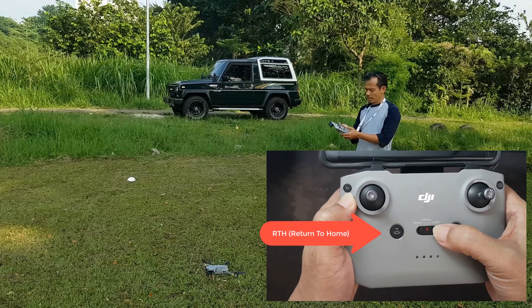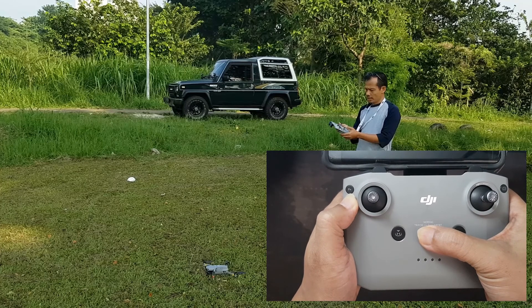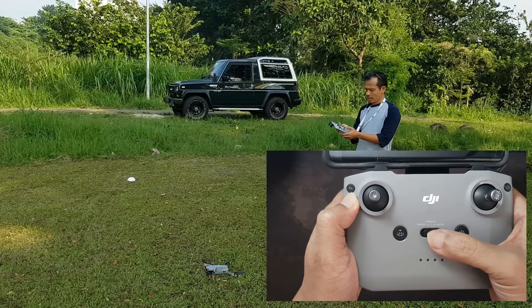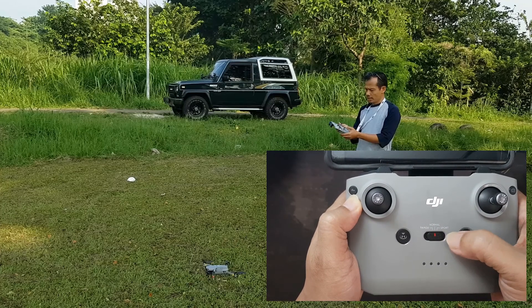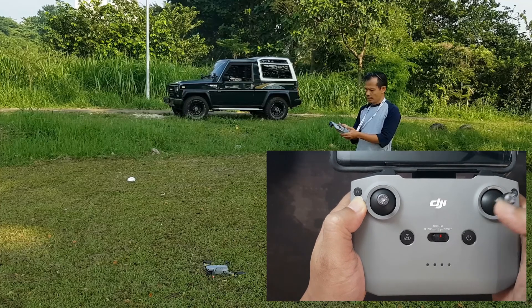Untuk penerbangan, gunakan mode normal saja. Untuk tripod, itu terbang akan pelan dan responnya juga pelan. Normal itu yang biasa dipakai — sensornya akan berfungsi untuk bagian depan dan belakang. Mode sport, sensor tidak berfungsi, tetapi drone bisa terbang dengan cepat.